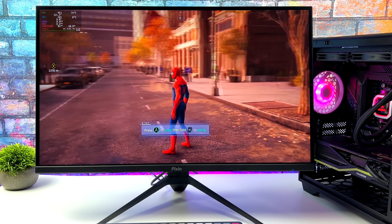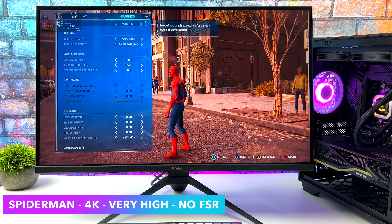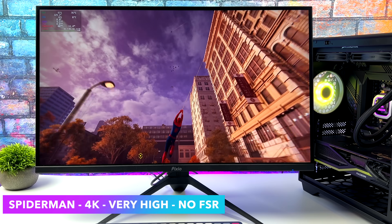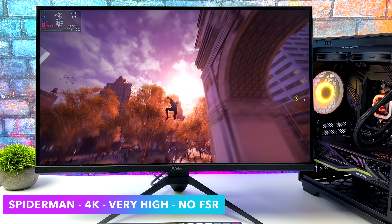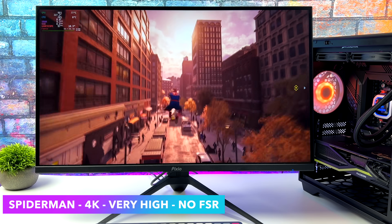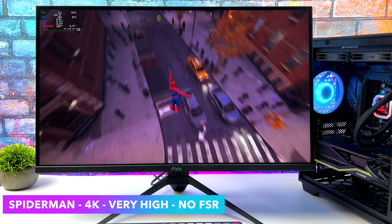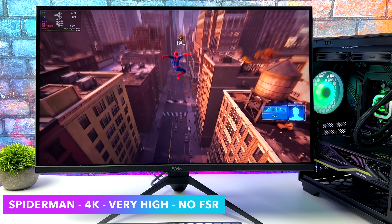It's time to test out some gaming on this machine and first up we've got Spider-Man Remastered. Going into the settings: very high settings, 4K, no FSR. I was actually expecting to have to turn FSR on with Linux in this game, but the update they've put out for Proton has fixed some of the issues I've run into in the past, because as it sits right now we can get an average of 92 FPS — 4K, very high, no FSR in Linux. I mean this is some really great performance, and it's still really awesome to see this kind of gaming performance in Linux.